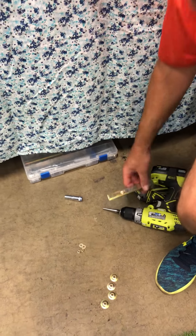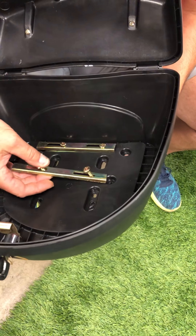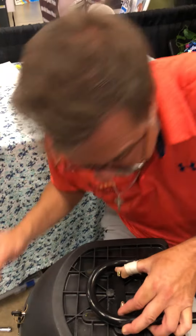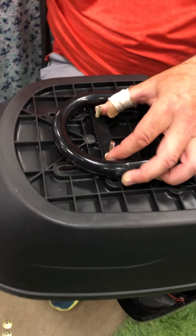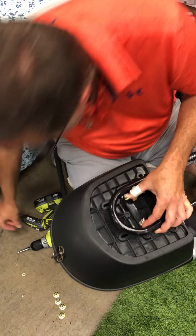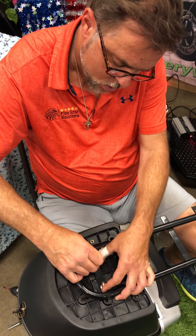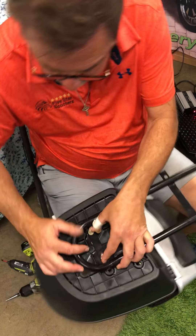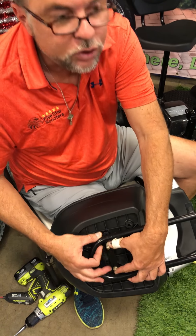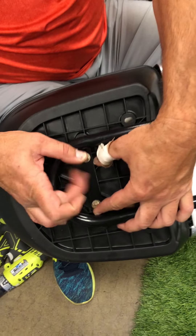Now I go ahead and get the other bracket — the one that fell out on me earlier — and put it through the new holes that I made. I hold my screws so that they don't fall through. Let's do one at a time. And the final one — all right, there we go. The hard part's done.